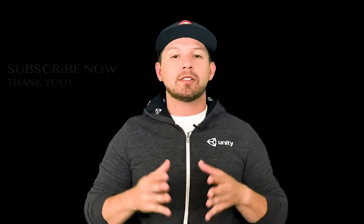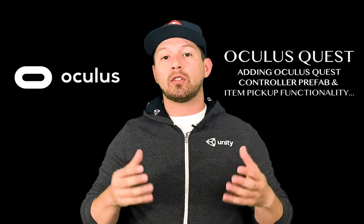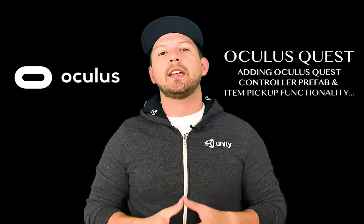Today I'm pretty excited because I'm going to continue the Oculus Quest development videos. I've been showing you how to create an OVR player controller, how to run, how to jump. In this video, what I'm going to do is add the actual Oculus Quest controller so that we can see it during gameplay.